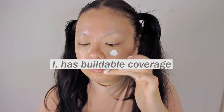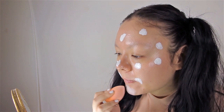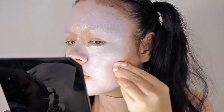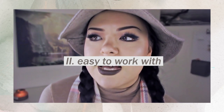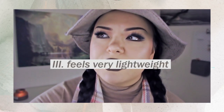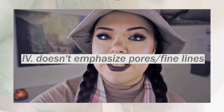Now for some pros and cons. Starting with pros — number one, it's buildable. When I applied the foundation using my fingers and then blended it out, it led to a lighter application, but when I went in with the blending sponge it made the application much more opaque and thick. Number two, it's very creamy and easy to work with, which is a big plus — I've worked with foundations that are basically impossible to work with, like Ben Nye. Number three, it feels very light on the skin, so if you have sensory issues or don't like heavy foundation, I'd recommend this. Number four, it doesn't sink into fine lines, which if you have fine lines or wrinkles can be a big issue.